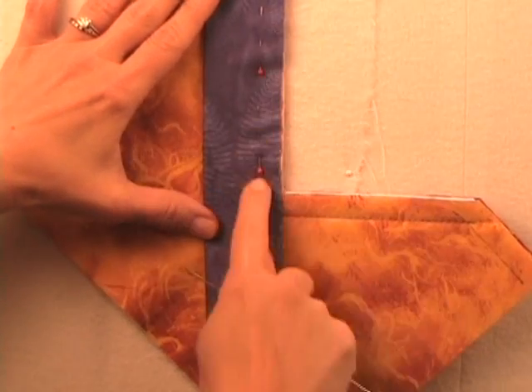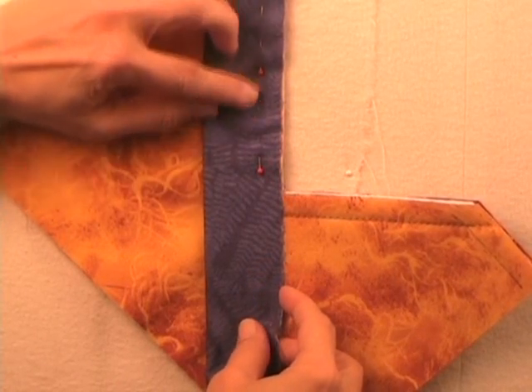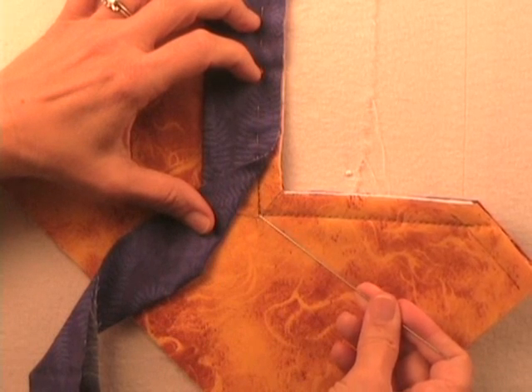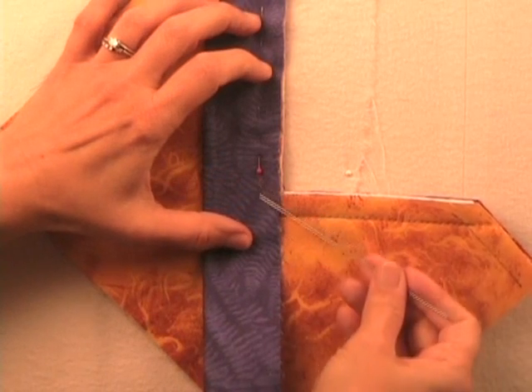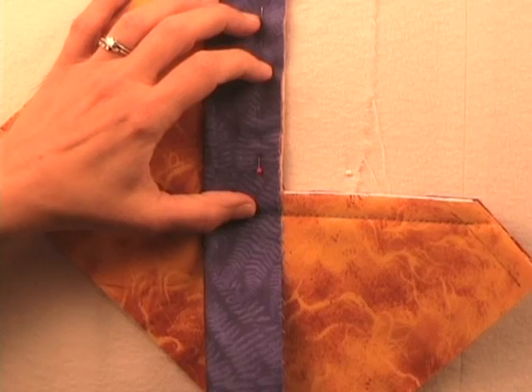Here I have pinned my batting in place, but we would be stitching along this on the sewing machine along our quarter inch seam, applying the binding. And at this point right here, I need to pivot — I need to stop with the needle down. So as I get close, I'm going to stop with the needle down and then I'm going to pivot.